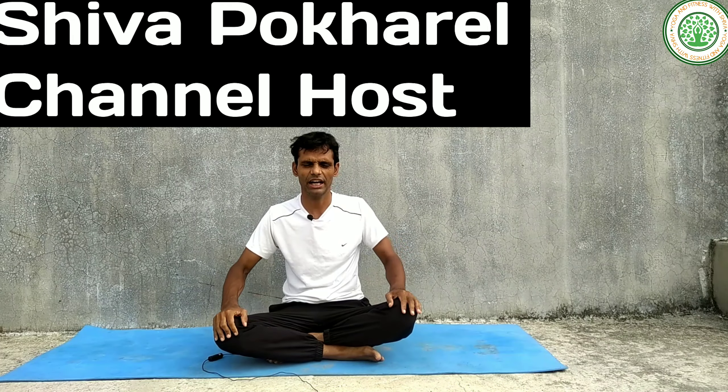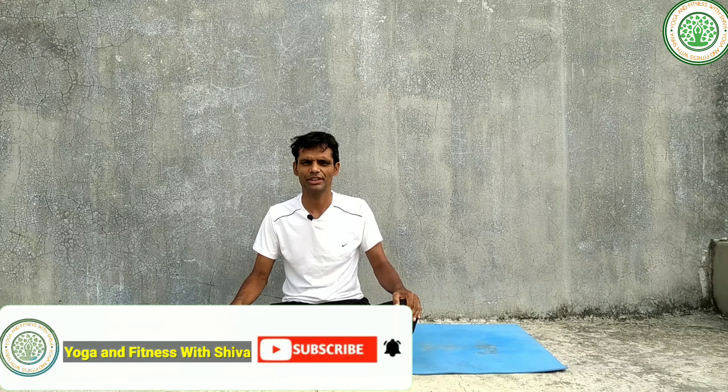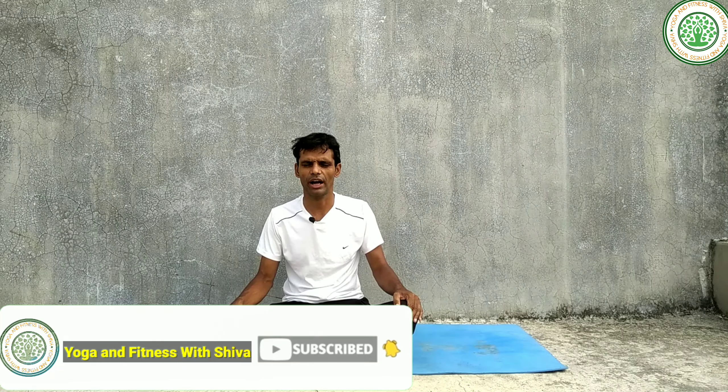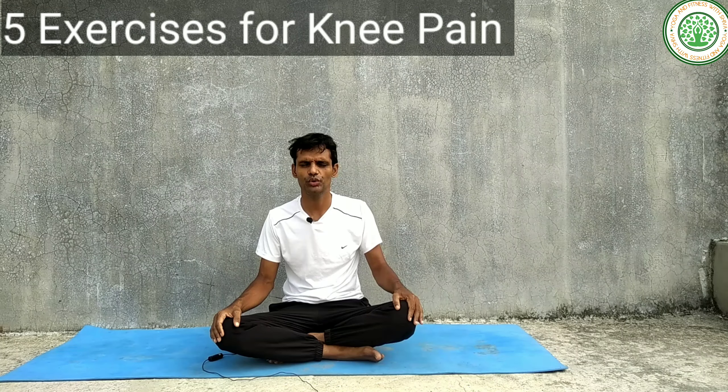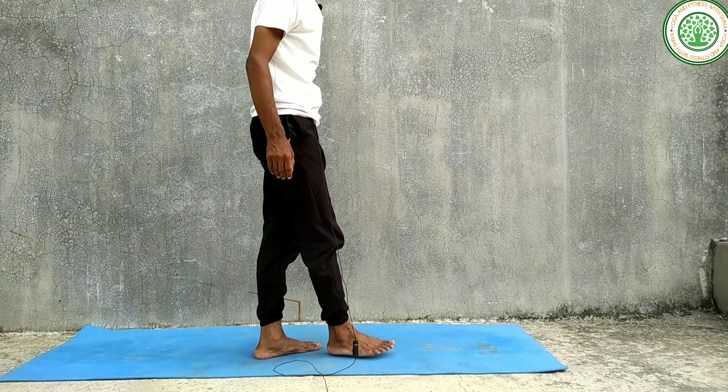Namaskar, good morning everybody. I am Shiva Pokhrel, my channel is Yoga and Fitness with Shiva. Today I am going to give five very important exercises for knee pain. If we do all these exercises regularly, we can reduce our knee pain. Therefore, you can start from the first important exercise: quad stretch.